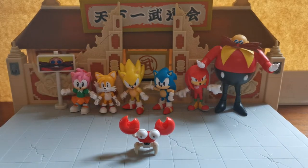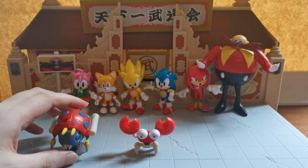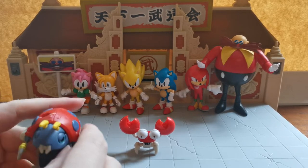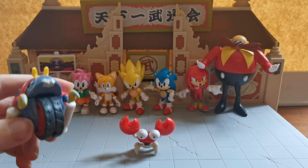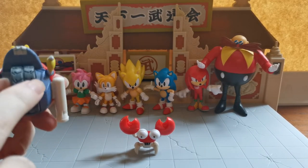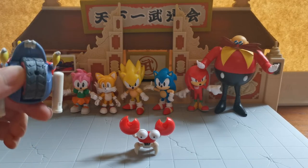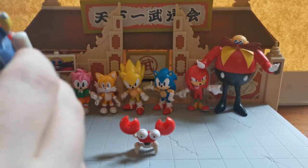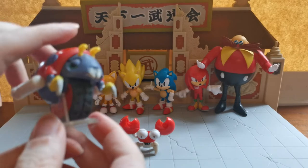So what other badniks do we have? Well, we have the Motobug, which was also from Jax Pacific. The Motobug is very, very famous as being the first enemy you come across in Sonic. He has a little movability in his claws, and he actually has a moving wheel, which is very cool. He comes with a little stand that attaches underneath and locks in to keep your Motobug upright.